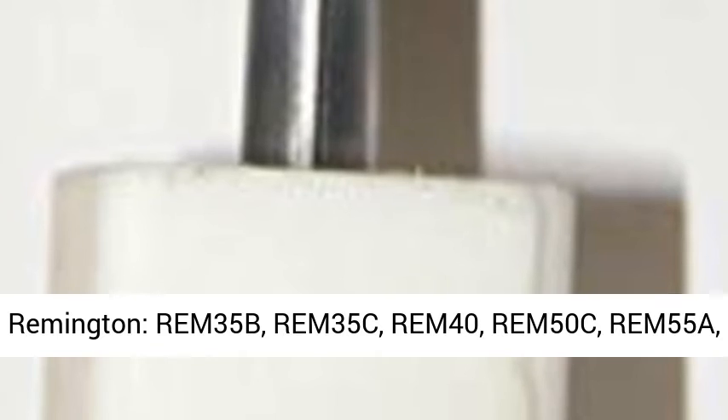BC40, BC55T, BC70T, BC115CT, BC165CT, BC165T, M125T, M170T, and M200T.